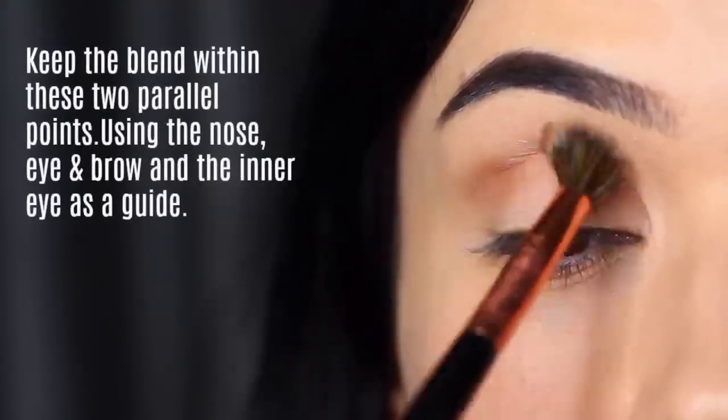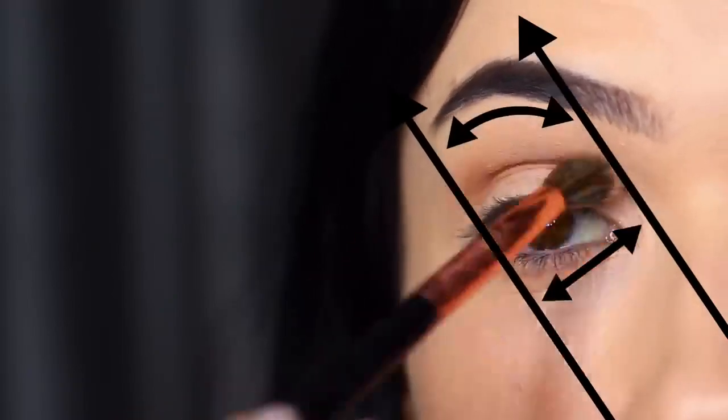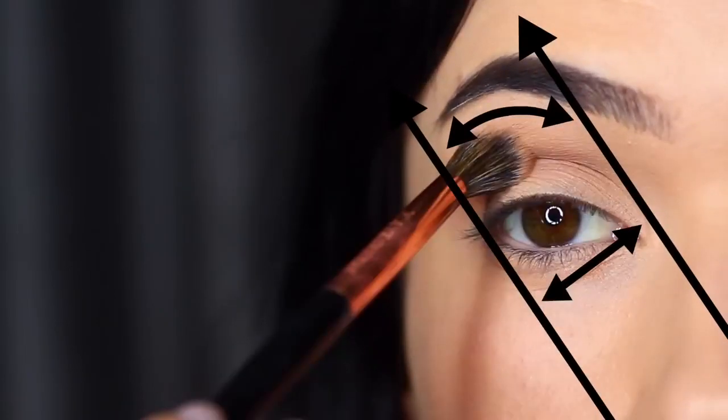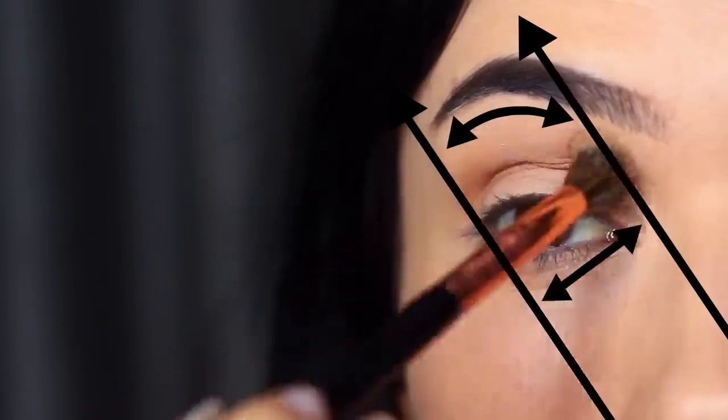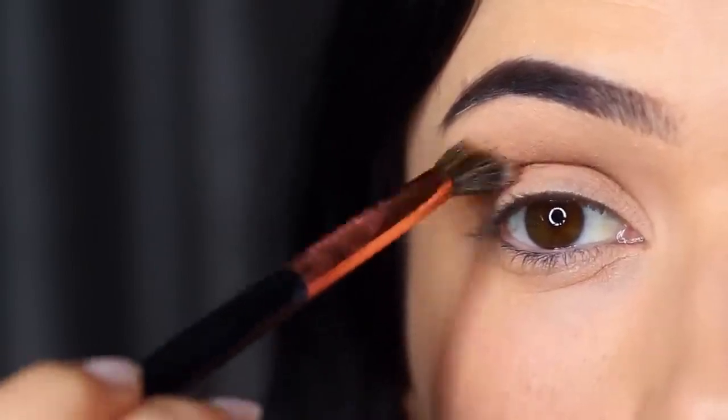If you're not sure where to stop and start your blend, you basically want to keep it in between these two parallel points. It looks really complicated but it's basically using the edge of your eye, nose, and brow on one side and then creating a parallel line on the inner corner. If you blend outside the lines don't worry, because you can always clean up at the end — just use this as a guide.